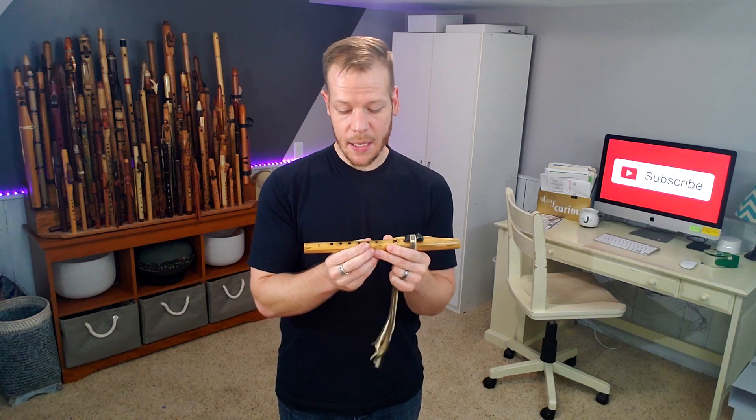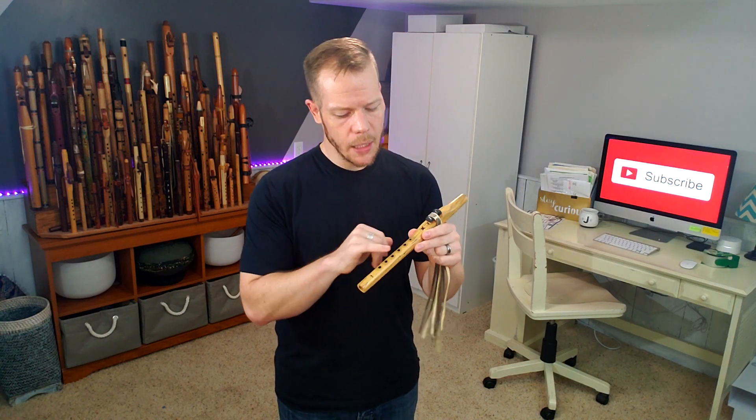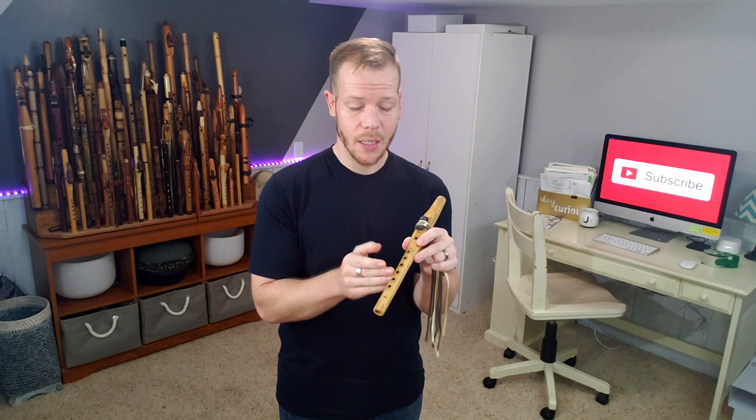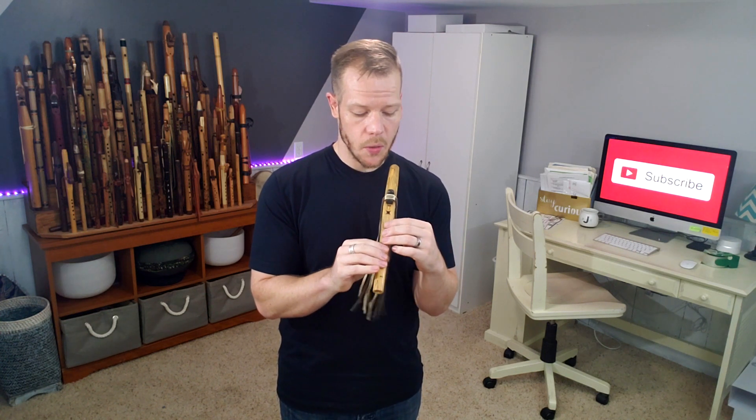Now, key of high F sharp minor — normally you don't see six holes on really high flutes, just because space is a concern as the bore gets smaller and you run out of room. So normally what you find is just five-hole flutes. I'm happy to have that sixth hole because I play into the major scale quite a bit.